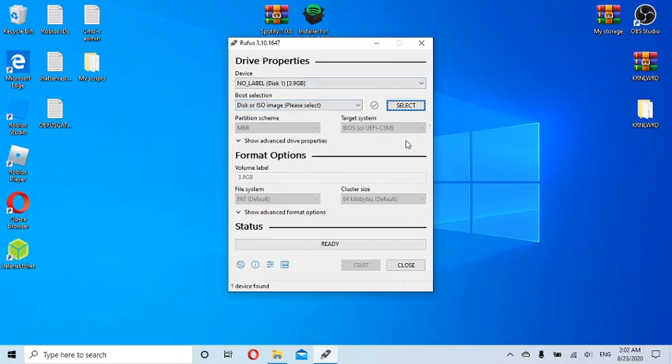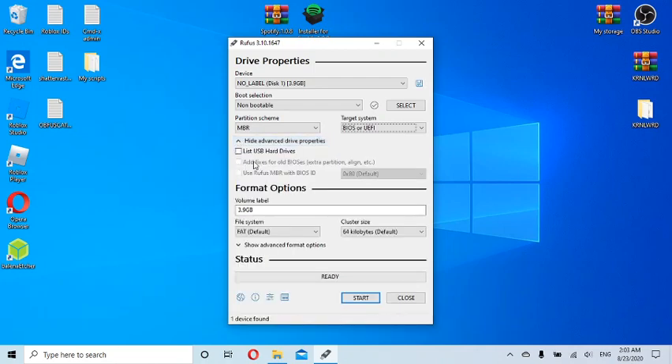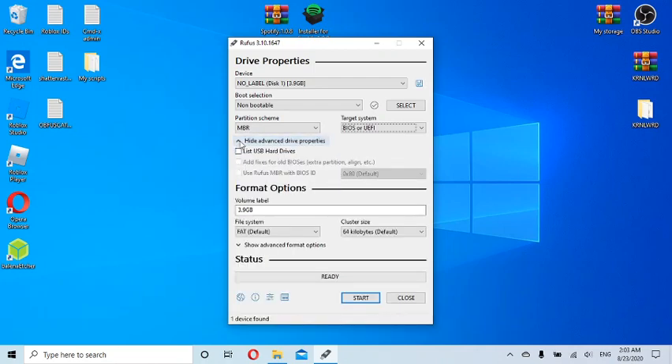I'm doing this again for the tutorial. What I chose was 'Non-bootable' — I don't want the drive to be bootable, so that just makes more sense to me. I leave whatever Non-bootable selects as the default. Under advanced drive options there's a USB hard drive option, but we don't need to care about that.